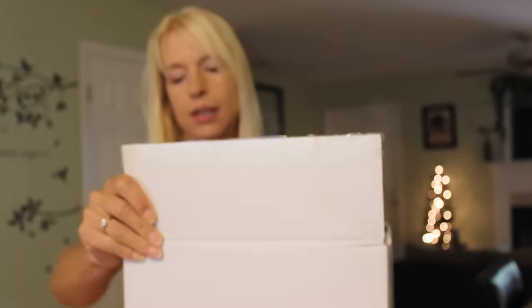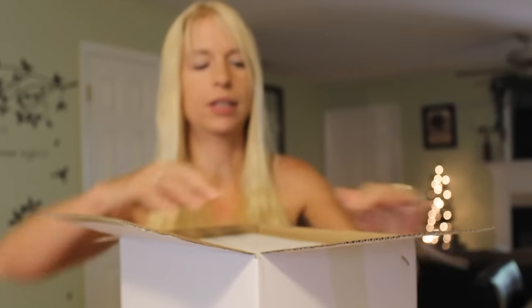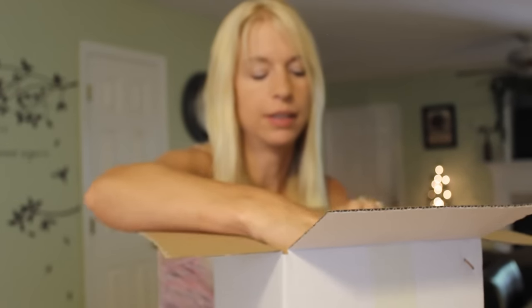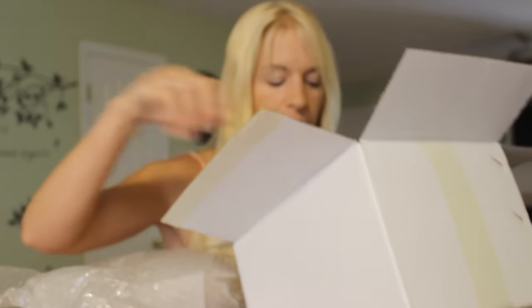It's pretty lightweight. It's plastic. We got a card, and look at that — there's the bird feeder, and it's all put together already. Well, that's cool.